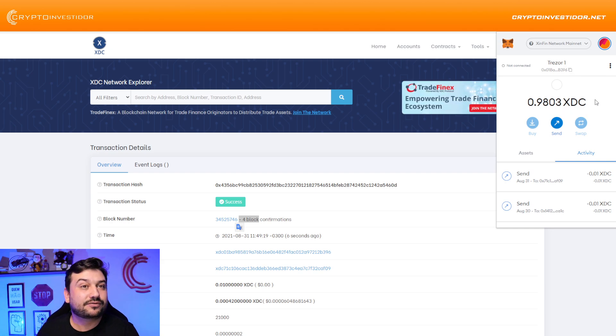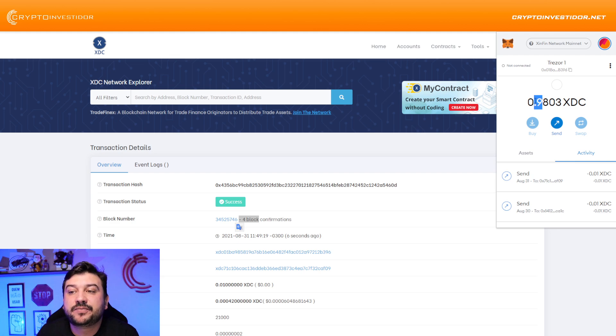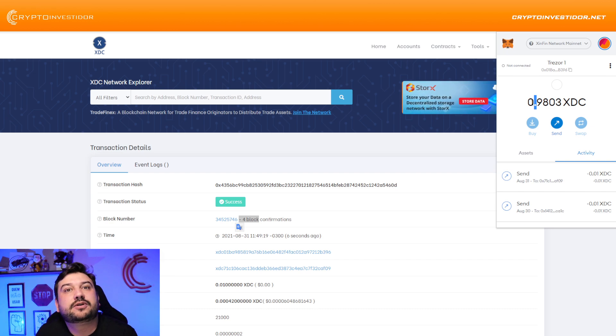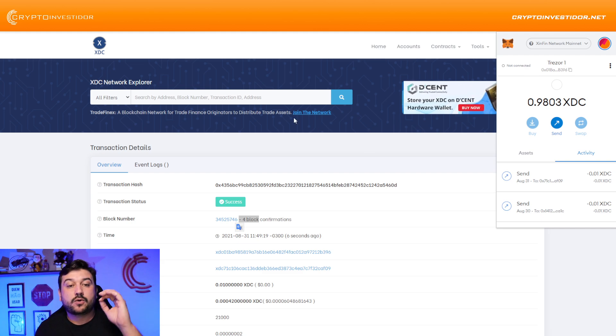0.98 XDC already received! We don't have any blockchain that is faster and cheaper than XinFin — this is insane. Guys, just prepare: we are going to be top three of all cryptos in this market. Just give XinFin a few months and you're going to see it really moon. Okay, what you need to do now...